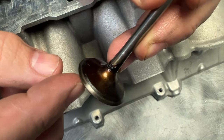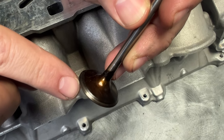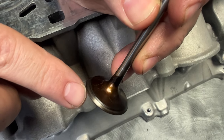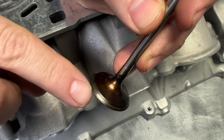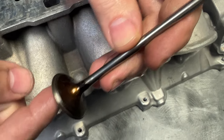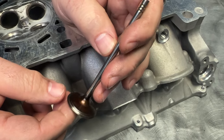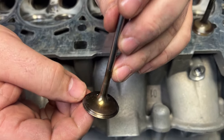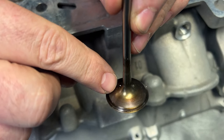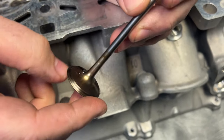There is a ridge in the valve, and that's from valve float. What happens is the 45-degree angle on the valve seat beats into the valve, basically beating it to smithereens. It makes a big ridge, the valve moves up, you lose spring height, you lose your geometry, and then the thing doesn't run right. I also wanted to show you guys on the exhaust valve — you can see the colors, like a rainbow on the back side. That's from all the heat. So you've got the ridge and you've got the heat — there's a lot going on here.